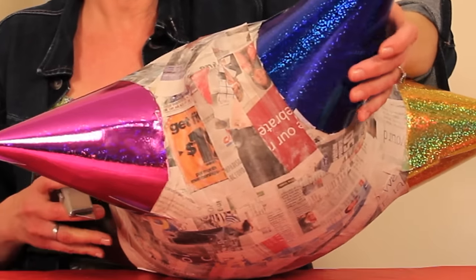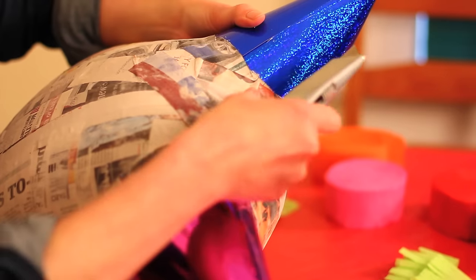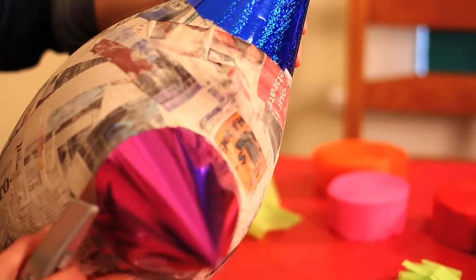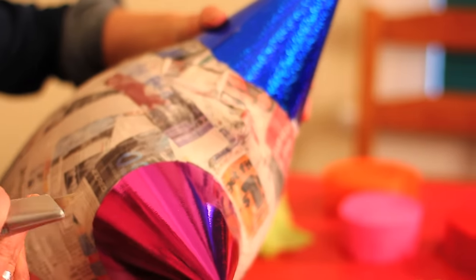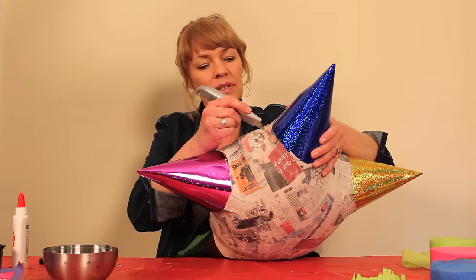Now we have 3 layers of paper mache on — it took about 6 hours for each layer to dry. Now that everything is dry, we're going to cut the hole for the candy. I'm taking an exacto knife and starting right about here.